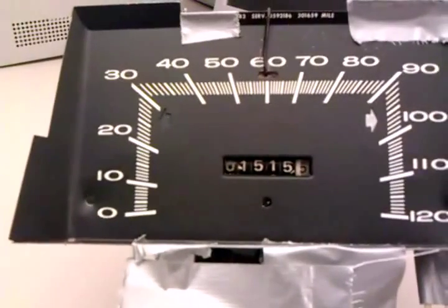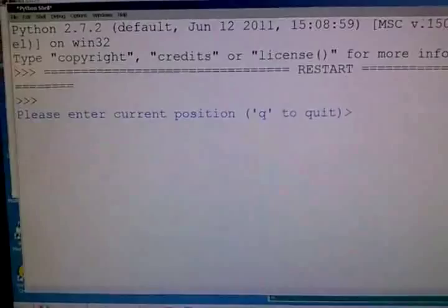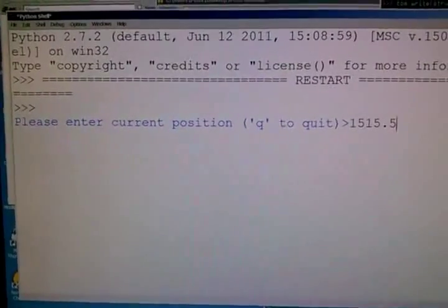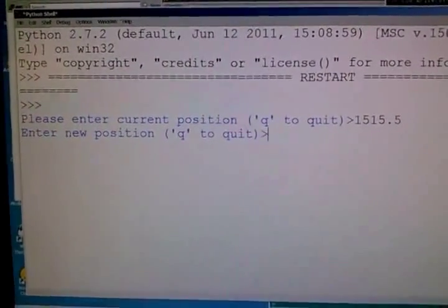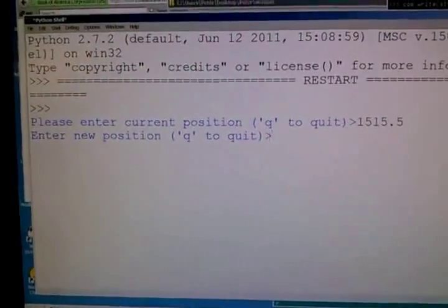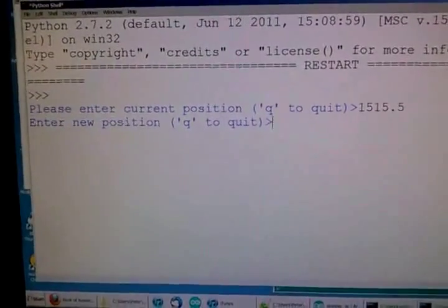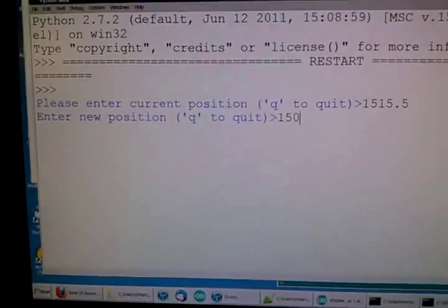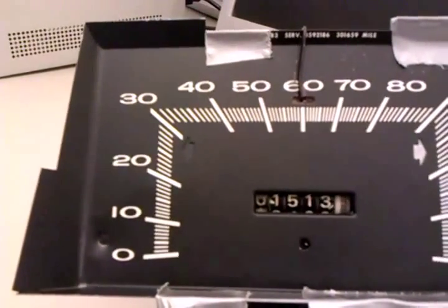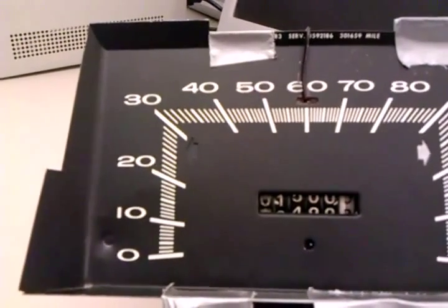Looking at the odometer where it stands right now, it is at 1515.5. So I put that into the program — it sends that information to the Arduino board so it knows where it is — and then it asks for a new position. I'm going to tell it 1500, and when I hit enter, it figures out that it needs to wind it backwards and puts it back to 1500.